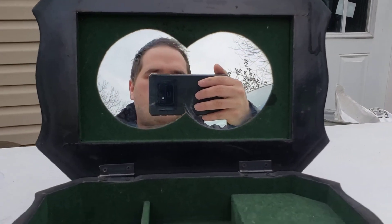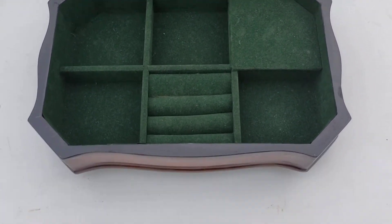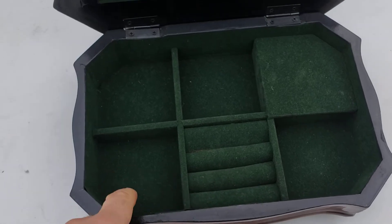It's got a nice mirror there. A green inside. A spot for your rings and a spot for your other jewelry.